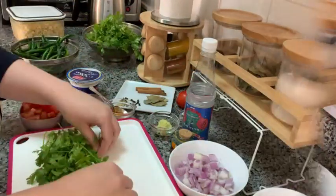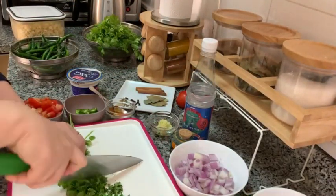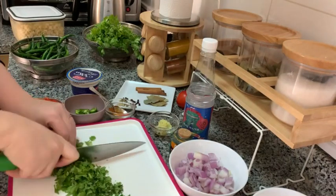Now I'm gonna be chopping some coriander. Whenever you're chopping herbs, you want to make sure that your knife is very sharp.